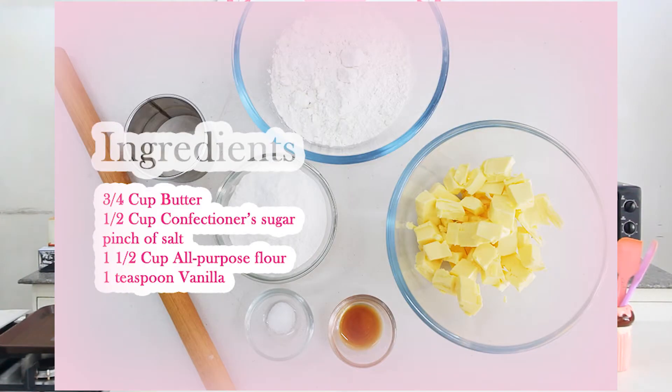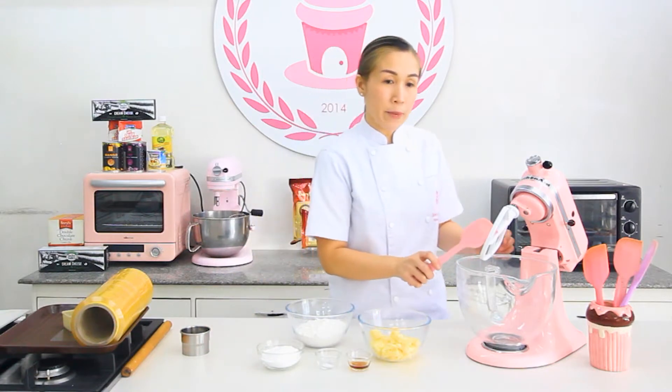I have your bravo butter, confectioner's sugar, vanilla extract — you can use clear or the ordinary vanilla extract — iodized salt, and flour. If you have a mixer, use the paddle attachment. If you don't have one, you can use a wooden spoon.